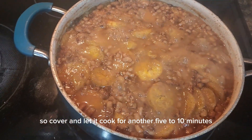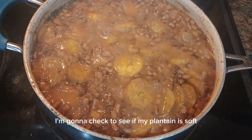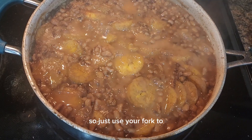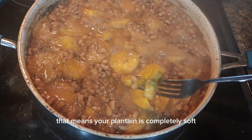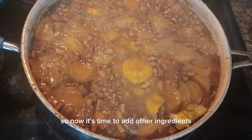About ten minutes later, I'm going to check to see if my plantain is soft. Use your fork to check — if your fork can drive through the plantain, that means your plantain is completely soft, just like so. Now it's time to add the other ingredients.